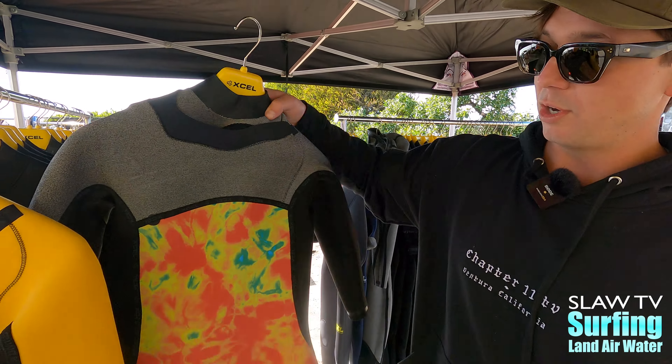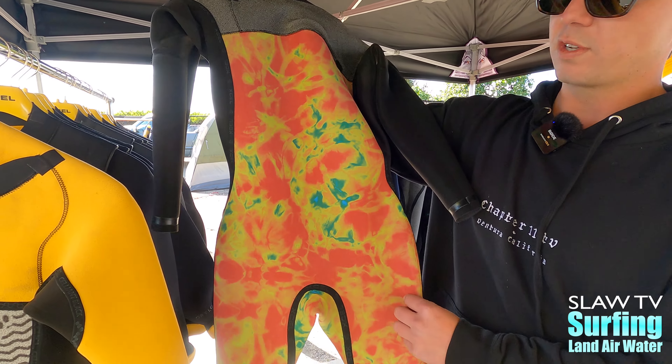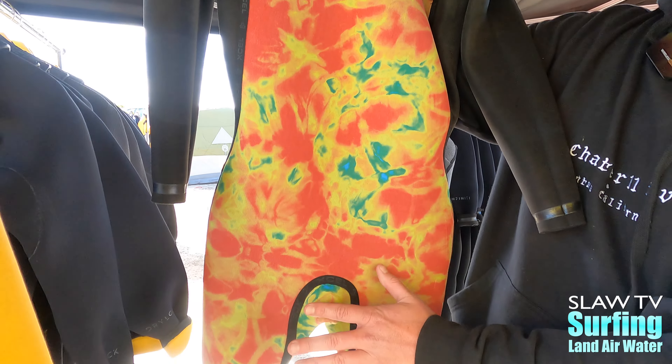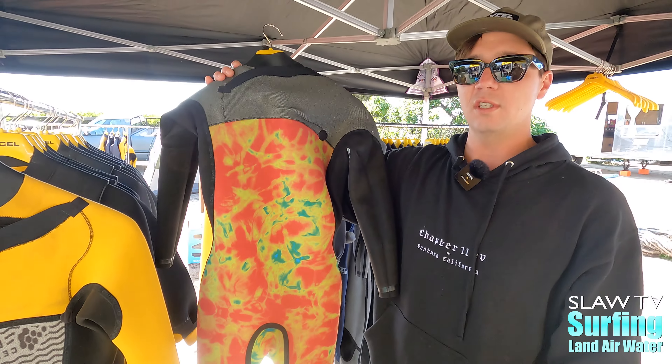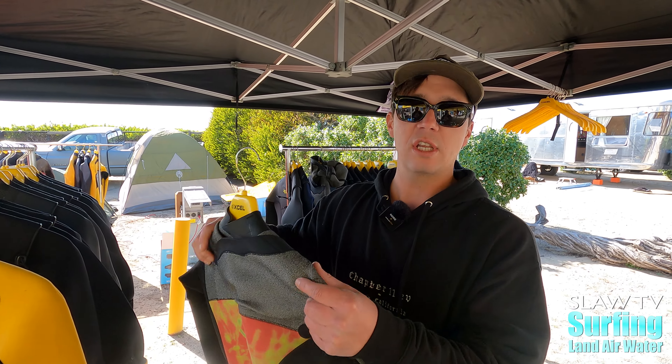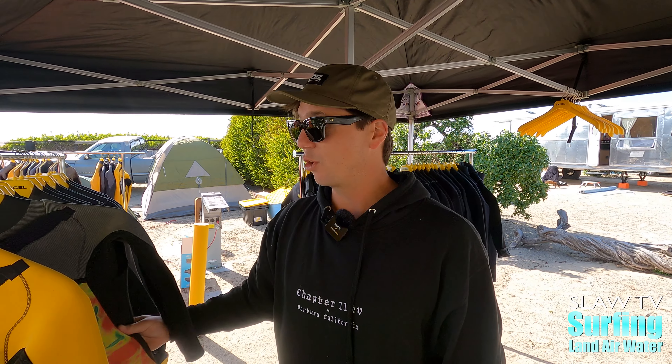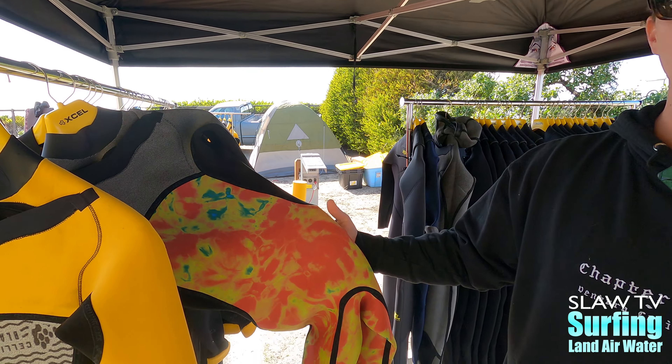Also right here is going to be your comp silhouette. It's going to have front and back paneling. It's going to have this sublimated screen from an infrared camera when the wetsuit was tested — it's called TDC — and it actually increases your blood flow while wearing. So you have performance with the comp silhouette, and you also have increased blood flow with the interior of the suit.